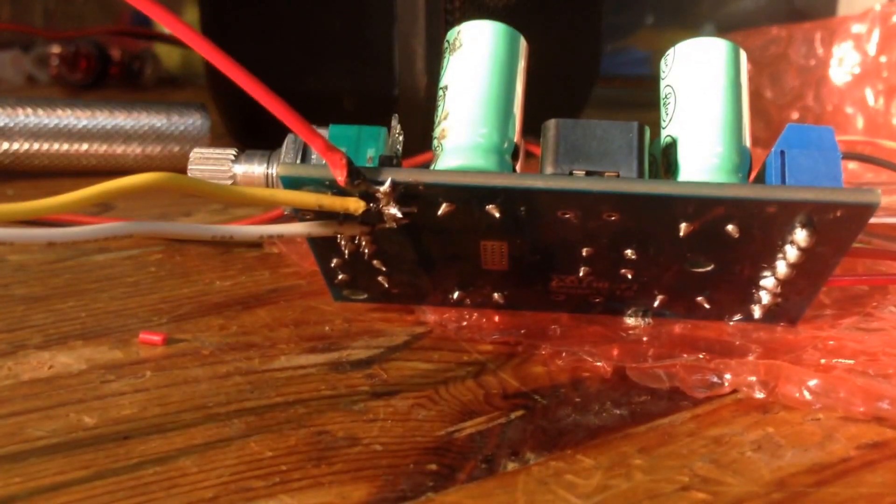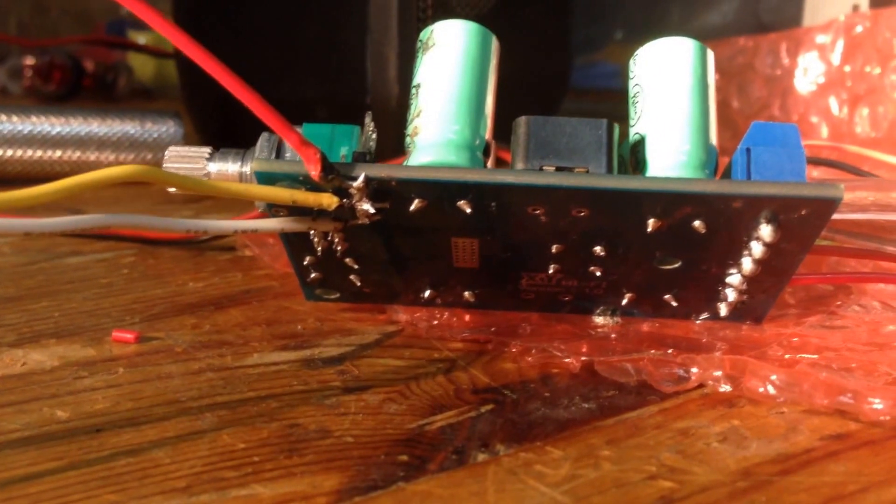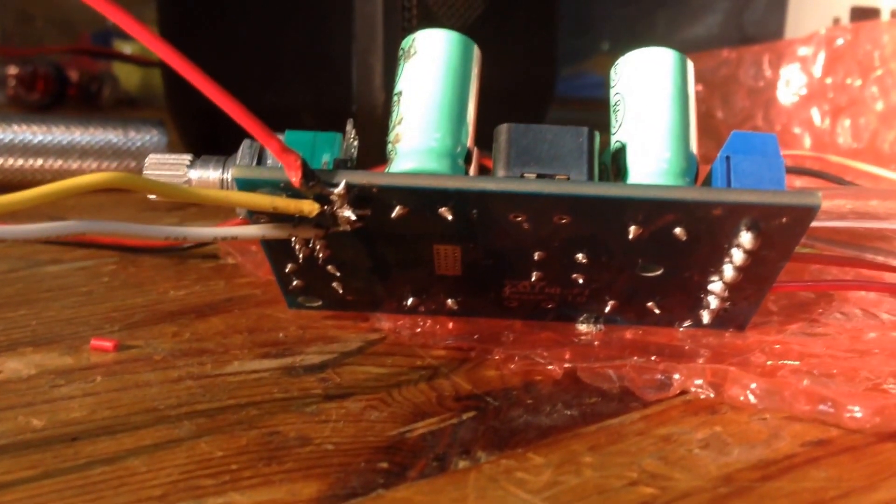I've soldered some of the connectors on the bottom there. I'll come back and clean that up. But it's not bad for $10 off eBay — you can do a lot with these things.